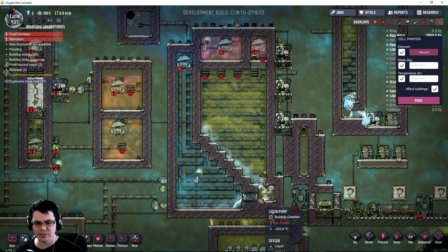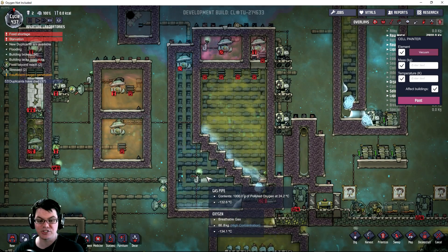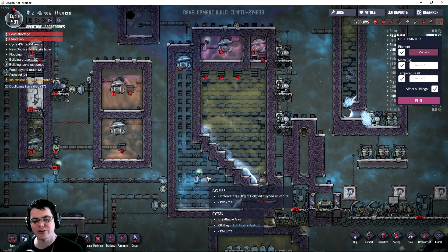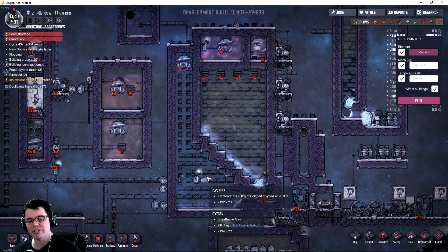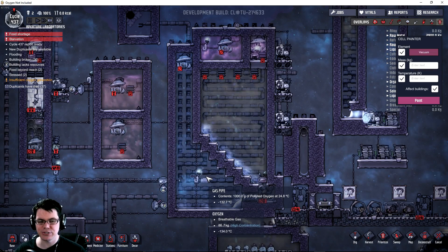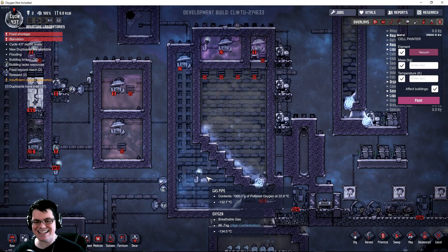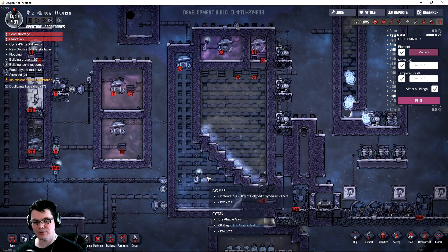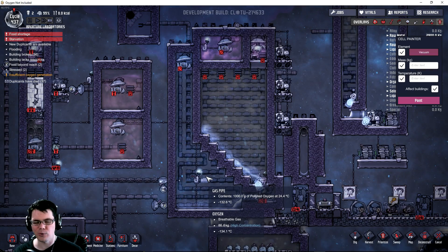The liquid oxygen comes down here, goes over to the left side, and creates this area of very, very cold oxygen. You can see right here that's negative 134 degrees Celsius - very, very cold. You can also see the gas pipe right there is negative 132 degrees Celsius, also very, very cold, and the contents of the polluted oxygen within that gas pipe is still quite warm.